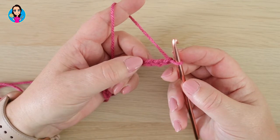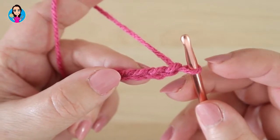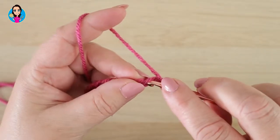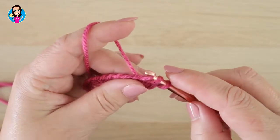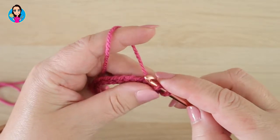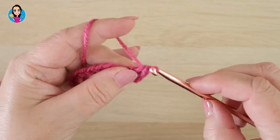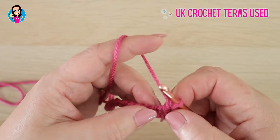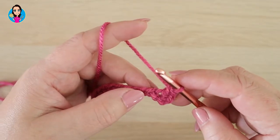We're going to do our first stitch in the third chain from the hook — so we don't count the one on the hook, that's one, two, three. We're going to work in there by yarning over, inserting into the chain, yarn over, pull through the chain so you'll have three loops on your hook. Pull through the first one to leave two loops, then yarn over and pull through those two loops — that is your first stitch. This is the half treble version; you can do this with a treble version as well, but for now I'm just going to do the half treble.